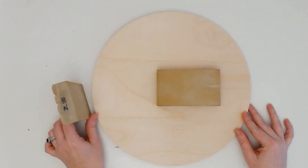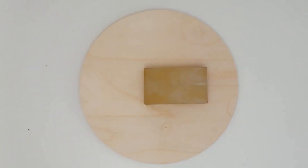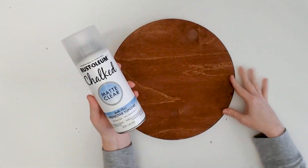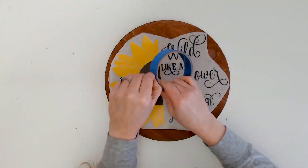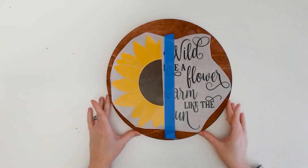Applying vinyl to wood starts with sanding in the same direction as the wood grain until the wood is pretty smooth. Then apply a sealer to either the raw, stained, or painted wood, and the vinyl will stick much better.